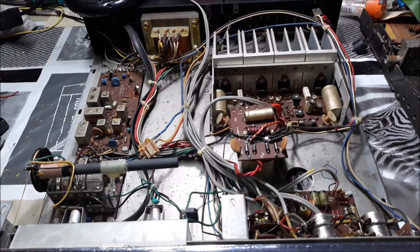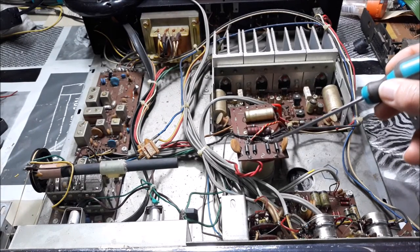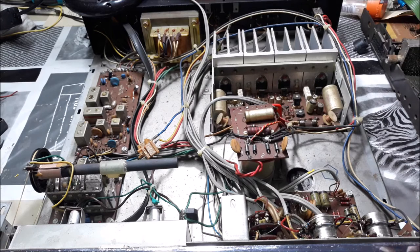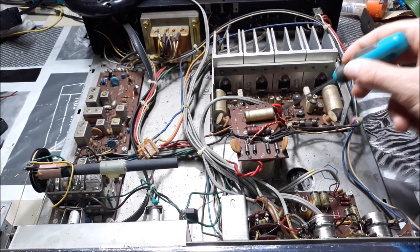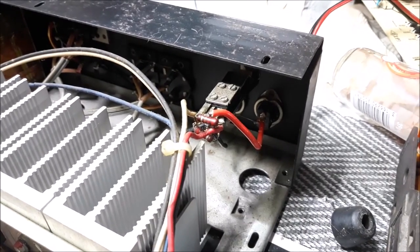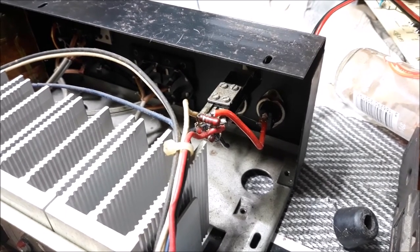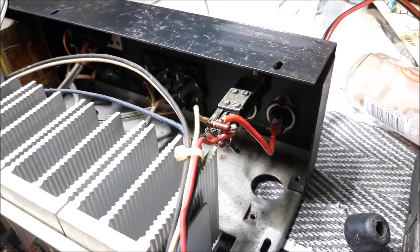First, we replaced the rectifier diode — one was broken — and we had a dead channel that was due to this connector here that was very dirty. Cleaning and reseating the port helped a little bit. Then we had this cable that goes to the headphone jack on the back that was loose and making poor contact.